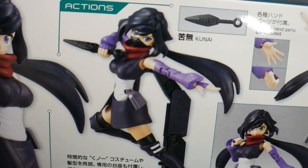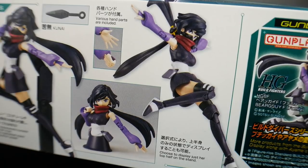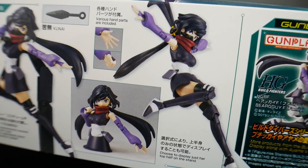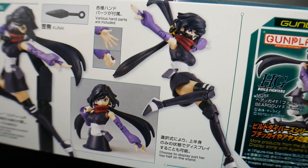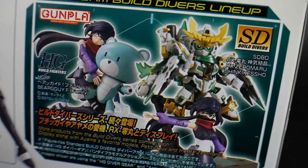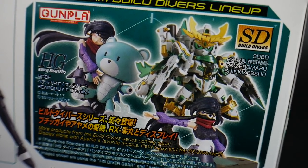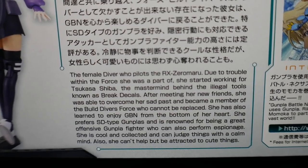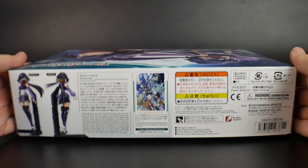She's looking pretty cool with the kunai and the face mask. You can see she is going to have multiple different types of hands — basically an open expressive hand as well as one that can grip the kunai. And if you look further down, she can actually go into a bust mode. They show you what you can do with bust mode, as well as having her just really cuddle up to a Bear Guy. Here is a front and rear shot with some information on her.